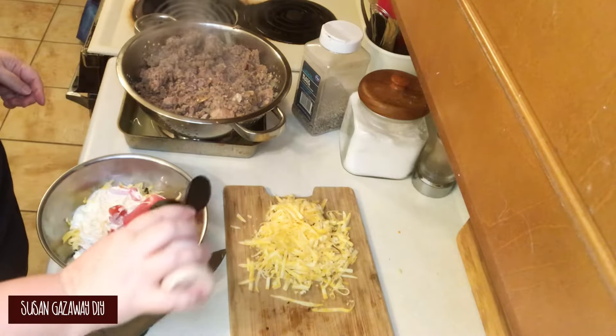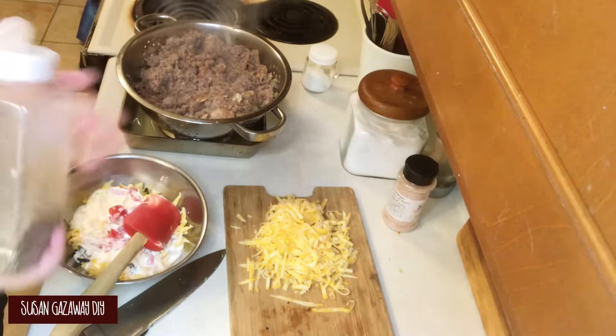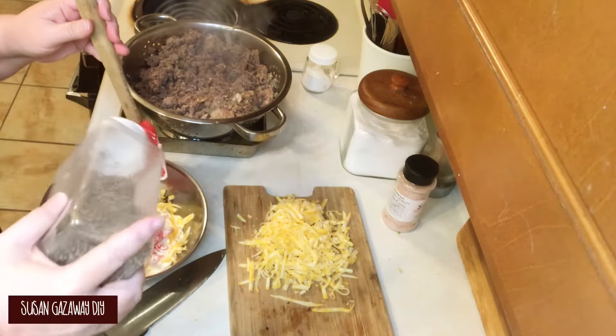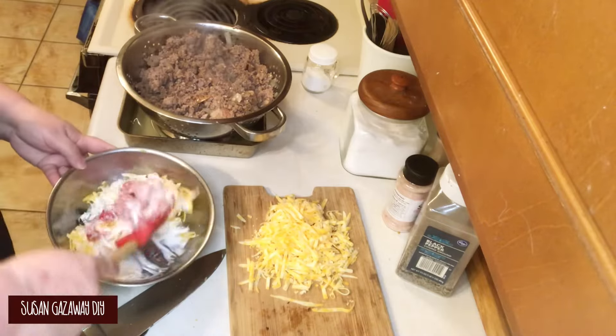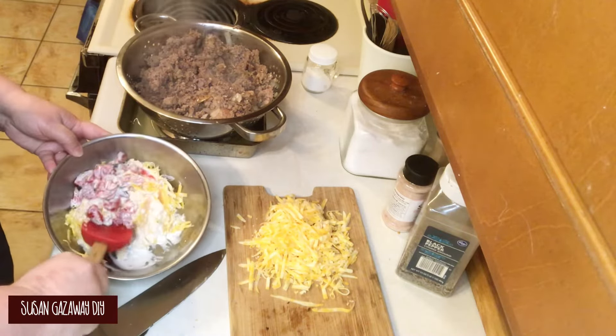To that I'm gonna add a half a cup of whipping cream and just a little bit of salt and pepper. I've been trying out this pink Himalayan salt and I really like it a lot. Now you just want to give this a good stir and mix it up really well.